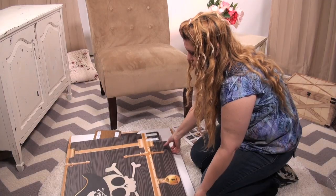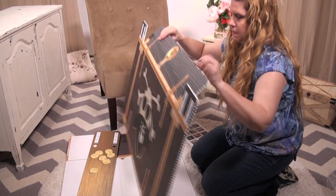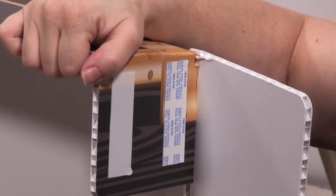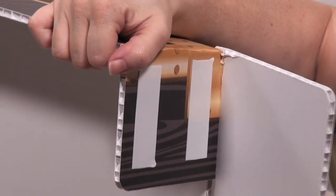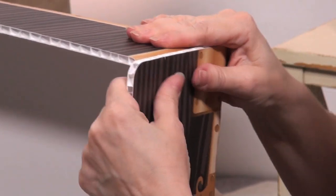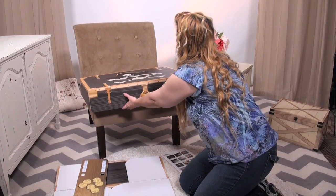Start off by picking up the trunk top and gently bending it at the seams. Note where the corners line up. When ready, simply peel off the adhesive tape on one corner of the trunk, line the edges, and press down firmly to adhere the corner to the tape. Repeat the same process on the other side. Place the trunk top aside for now.